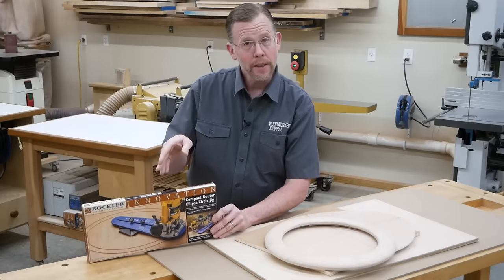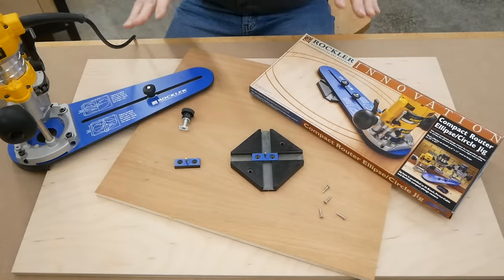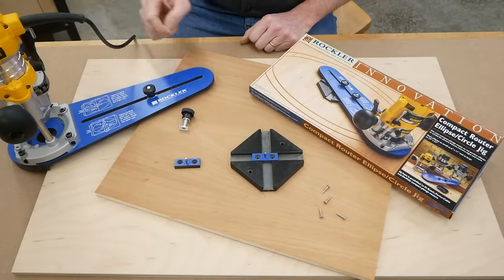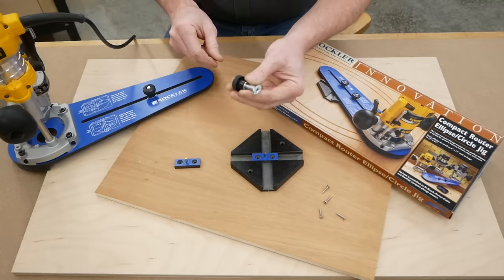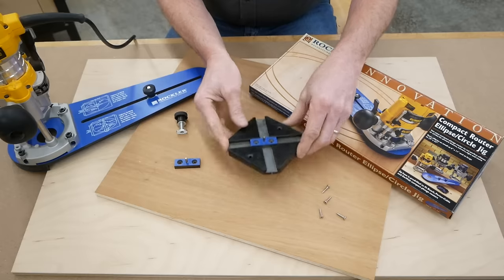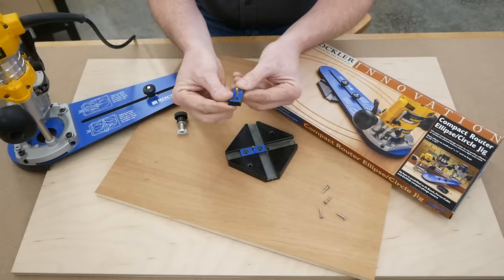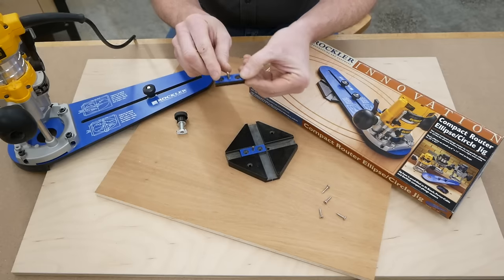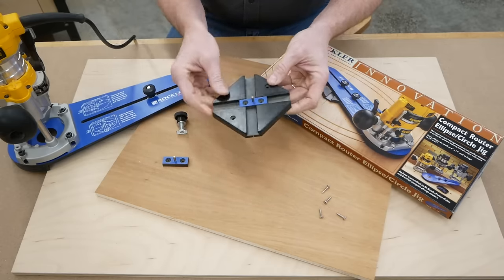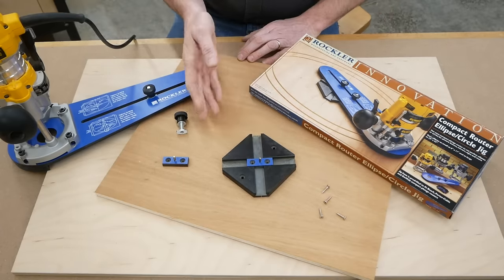In this video, I'm going to show you how this jig works by routing a circle and an ellipse. First of all, here's what comes in the box. You get this phenolic jig arm that attaches to your router, and a couple of knobs and T-bolts that have holes in the bottom of them. There's also the jig's phenolic base plate, two dovetailed keys with brass pins that fit inside the base plate and slide along these tracks, and four screws for attaching the base plate to your workpiece.